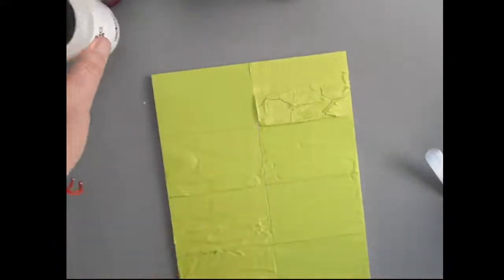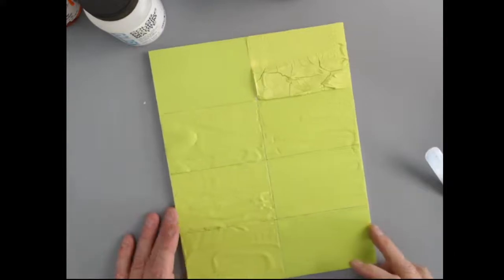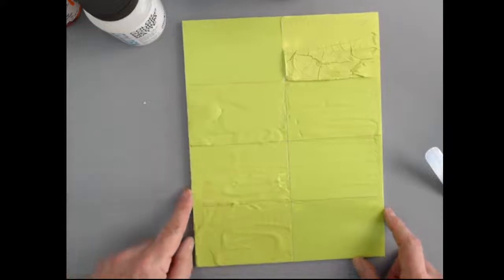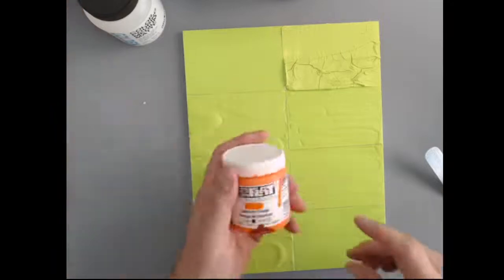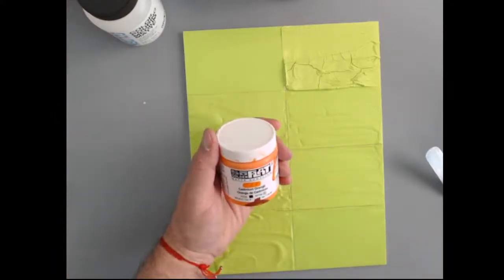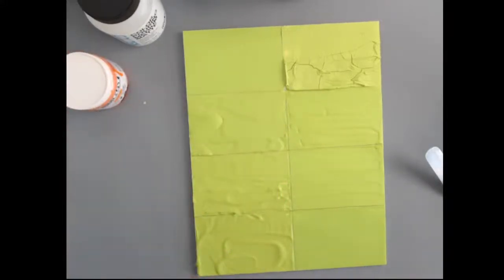If you read those two articles on justpaint.org, a lot of this is covered there. You can see again that nothing's going to seriously happen when you mix a product with the SoFlat, except it will change the texture and the sheen. If you're going after the SoFlat just for that sheer matte effect, I wouldn't mix it with something that's glossy.